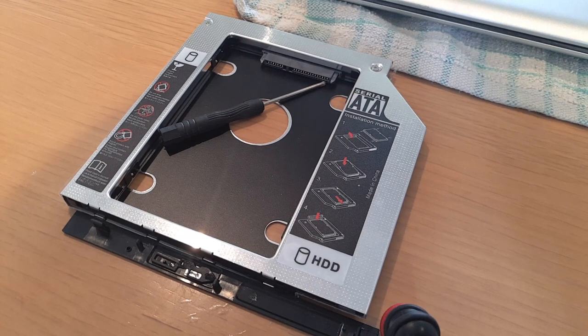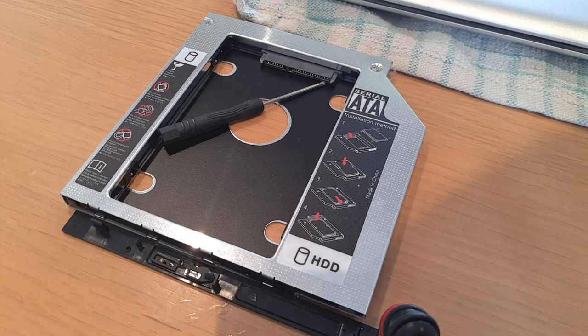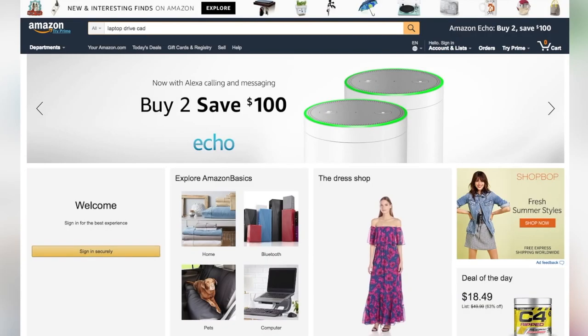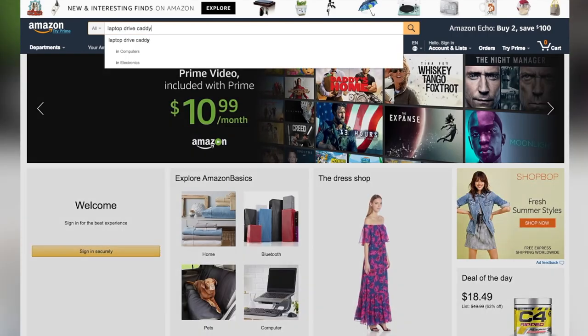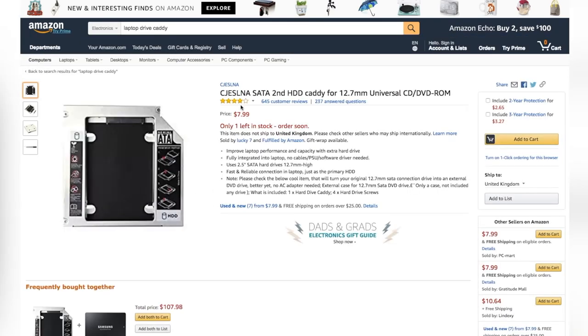Start off by finding a Caddy. This is a DVD drive shaped device that provides housing and connections for a disk drive with SATA connections. You can find them online at eBay or Amazon for under $10. Because almost all optical drives for laptops have the same slimline design, a Caddy can easily slot into the DVD drive bay.